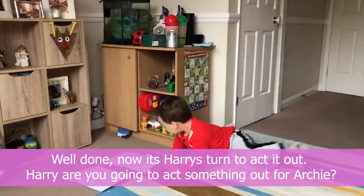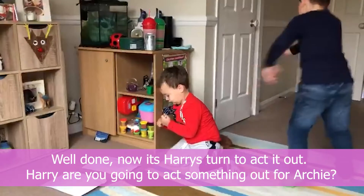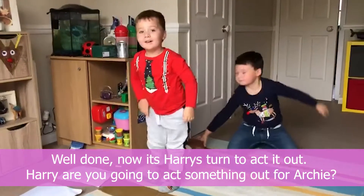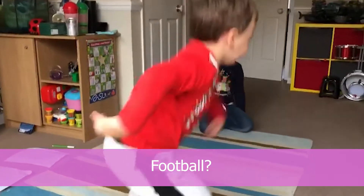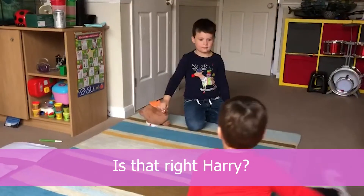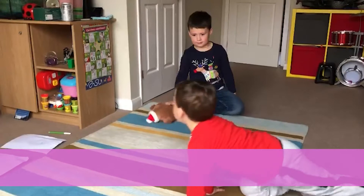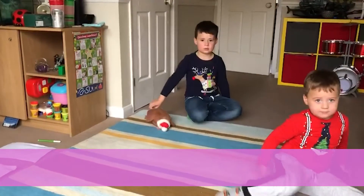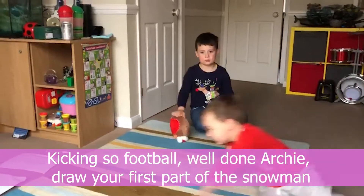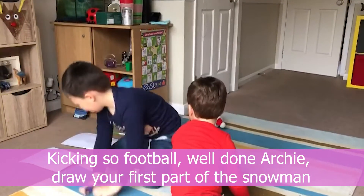Well done! Now it's Harry's turn to act it out. Harry acts something out for Archie — is that football? Yes, the kicking — football! Well done, Archie. Draw your first part of the snowman.